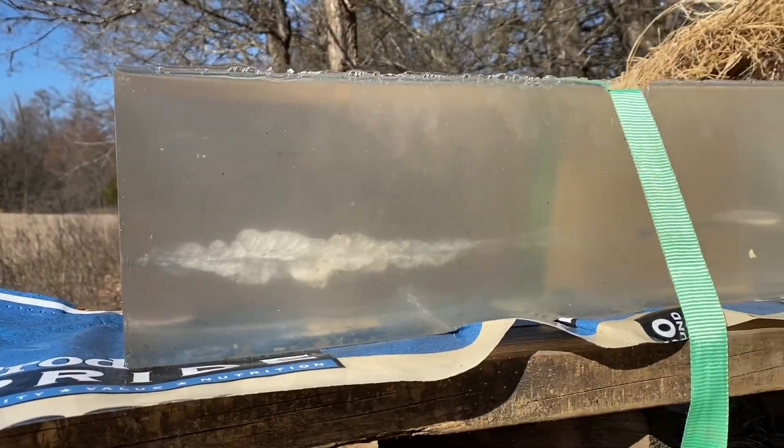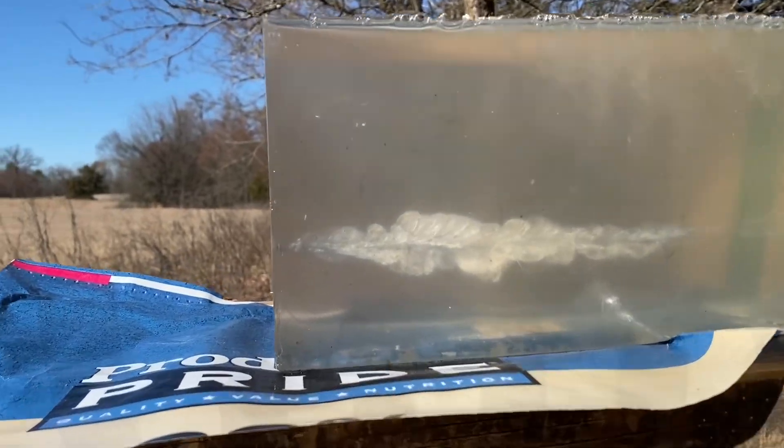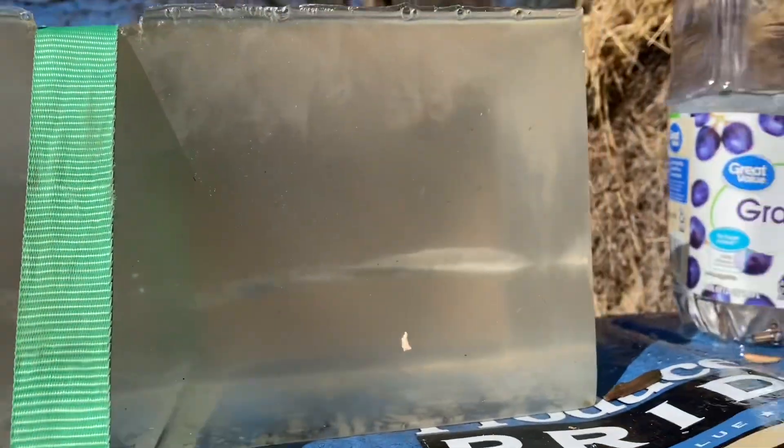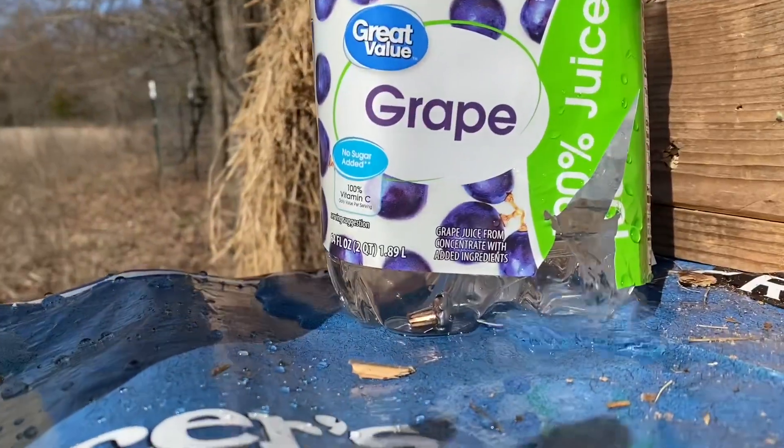That is a 20-inch block of ballistic gel — the 30-30 shot all the way through it. The bullet got caught in one of those water jugs.